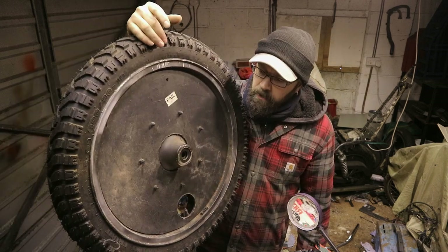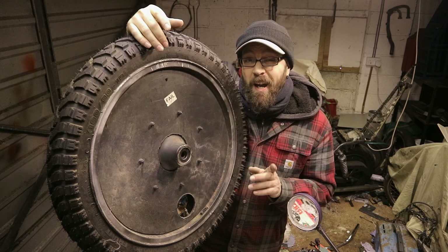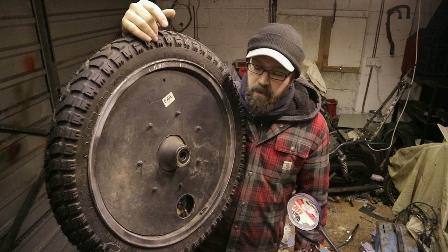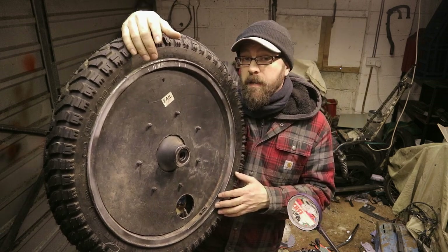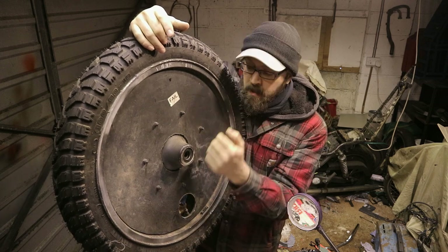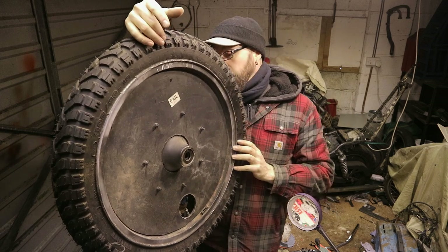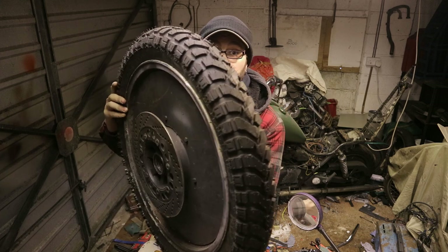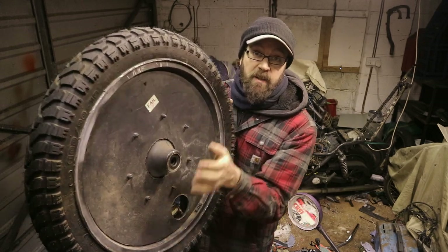I'll talk you through making them again - this is not a how-to, this is how I do it. What I do, as per the other video, is measure the diameter of the wheel and measure the inner diameter. This is important because it's usually different on one side to the other. On this one we've got a brake disc - look at the center as I turn it around: this side is really small, this side is much bigger. So you can't just make one disc, copy it, and stick it on the other side.